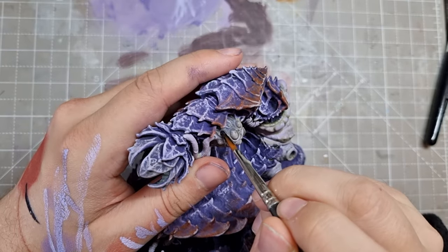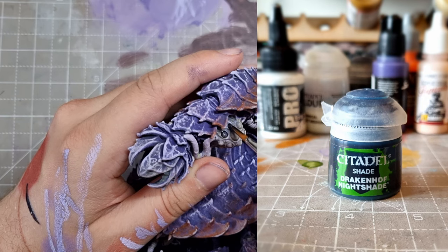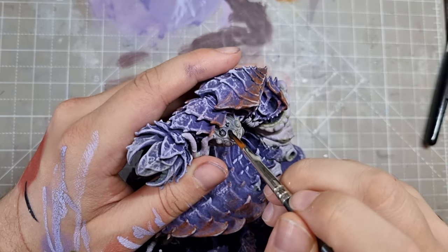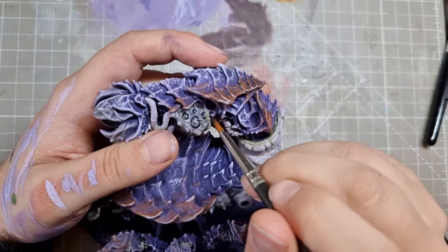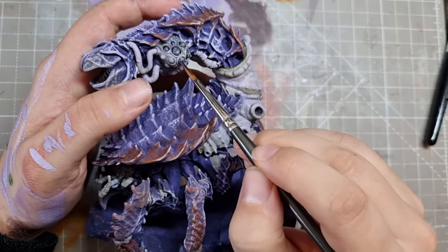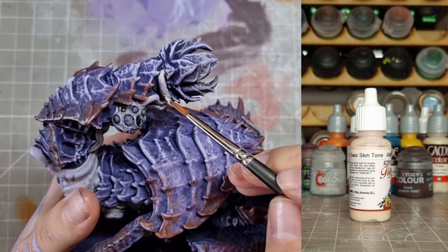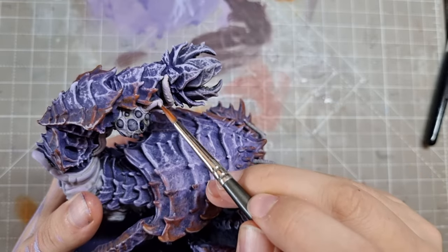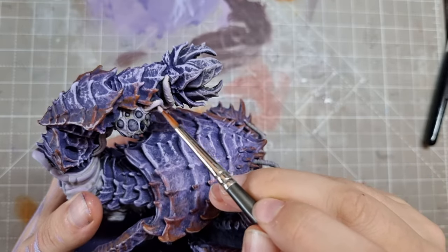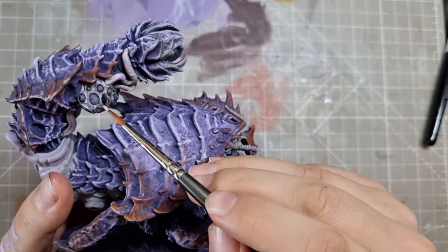Now I want to create another different tone, so I put some purple into Drakenhof Nightshade and water it back down. Then put it over those little sack things - I don't know what they are and to be honest I don't want to. Then I went back to highlighting the pale parts, adding more basic skin tone to the previous mix. Finally for these bits I added some bold titanium white to really brighten it up. I used this the same as before, not spending too much time on the neat edge highlights but picking out the areas to accentuate.